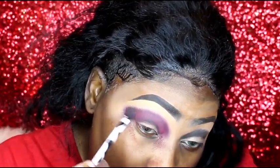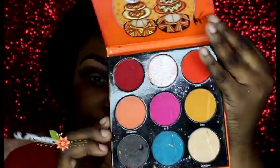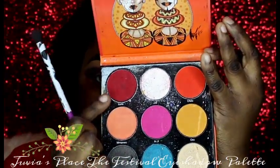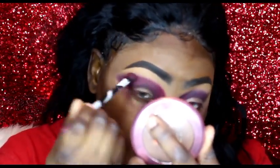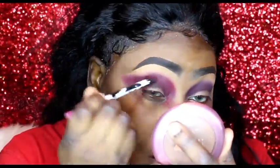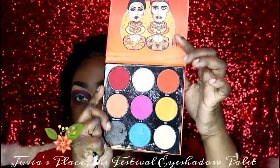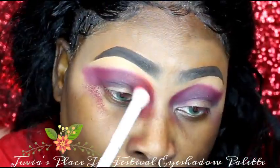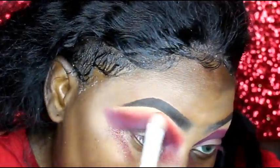After this I am going into Juvia's Place Festival palette and I am using the shade Azifa. Moving on, I am going into Ophila — that's also from the Festival palette — and I'm adding this above the Azifa.